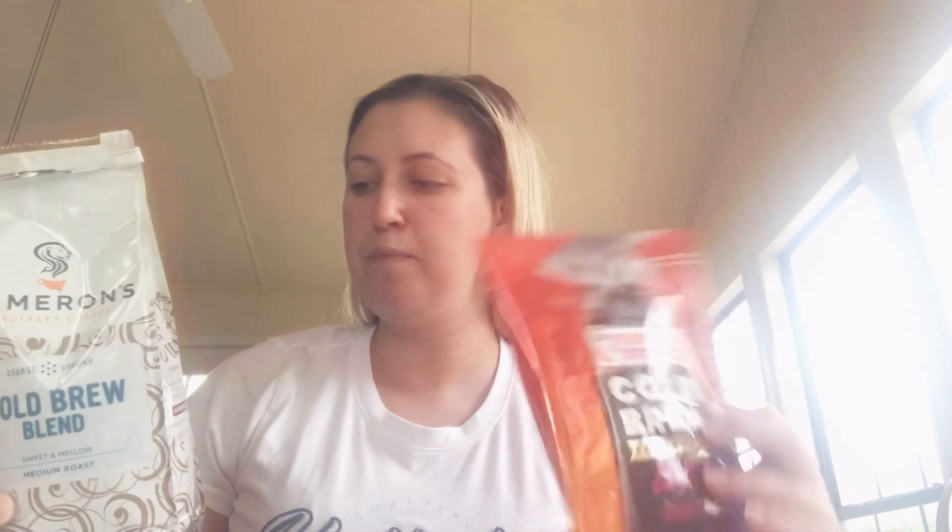Hey, what's up everybody, good morning! Tessa Glitter here. So basically we are going to be reviewing Dunkin' Donuts cold brew coffee and Cameron's specialty coffee. They're both cold brew coffee.